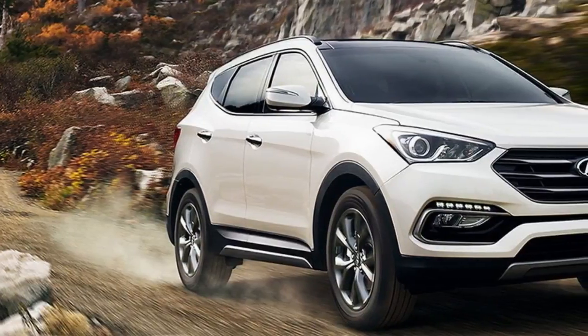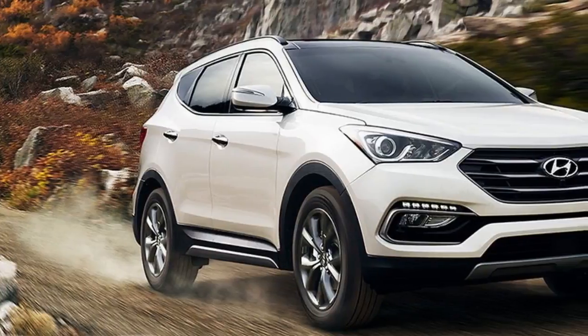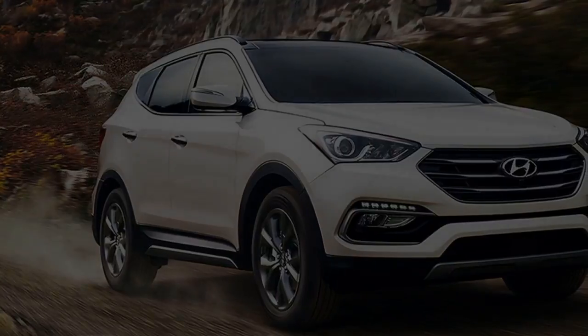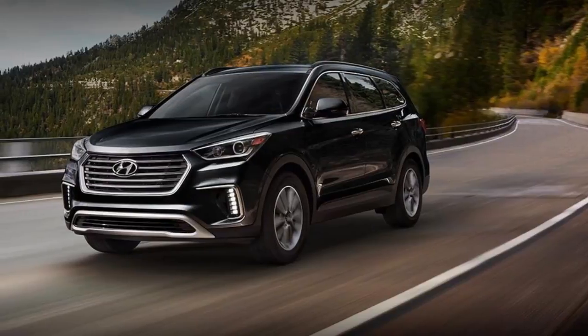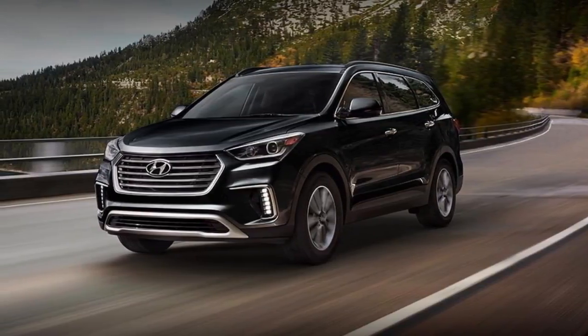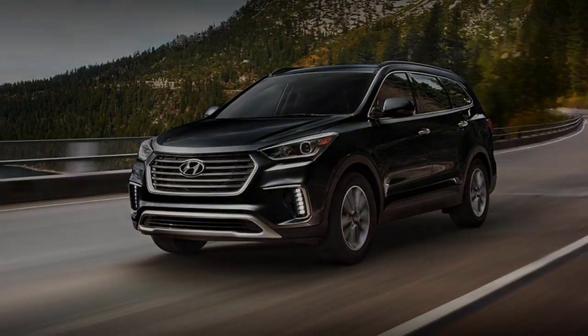Available in base SE, mid-level SE Ultimate, and top-spec Limited Ultimate trims, every Santa Fe is motivated by a 290 HP 3.3-liter V6 engine paired with a six-speed automatic transmission. Front-wheel drive is standard, while all-wheel drive is available for $1,750. The Santa Fe also can tow up to 5,000 pounds.